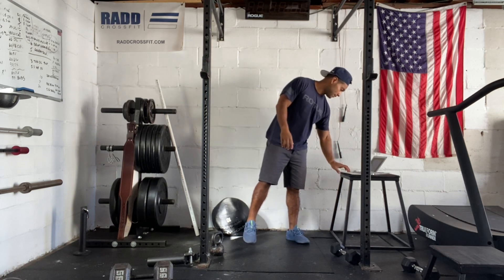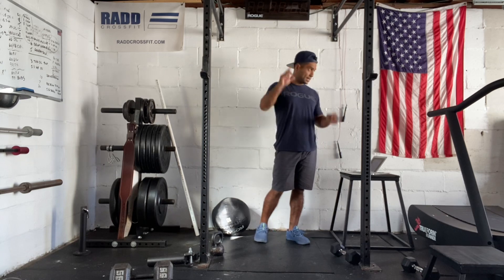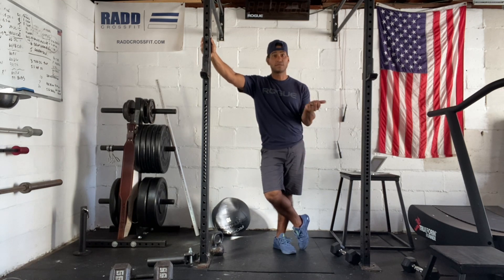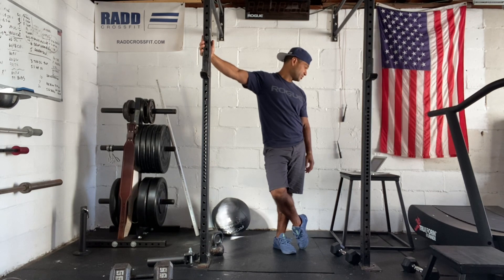For our workout, you're going to do 21 overhead squats to start — that's 95 pounds for men, 65 pounds for women. Ideally we'd like to go unbroken, or we can go into two or three sets: so 11-10, or 7-7-7 with that barbell. It shouldn't really be too heavy.